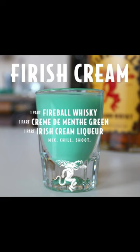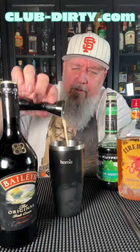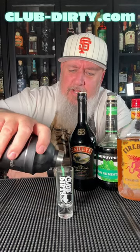The other day I posted this and now we're gonna try it. Icing our shaker, one part fireball, one part creme de menthe, one part Irish cream. Give that a shake. Strain into our shot glass.